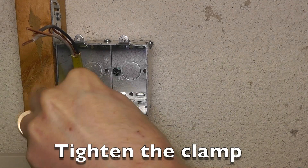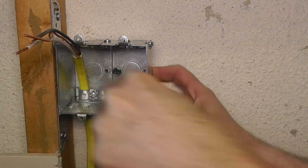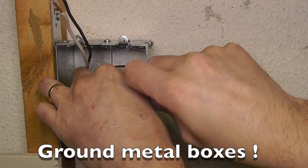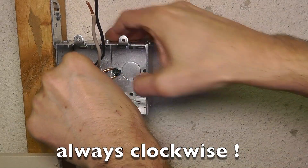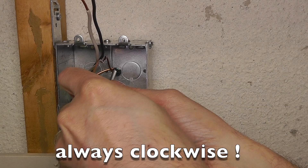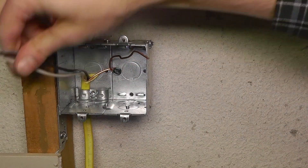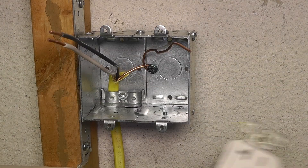So we don't forget later, I'm going to tighten the clamp here to hold the cable in place. Then I am going to ground the box: I take the grounding wire and wrap it around the grounding screw in a clockwise direction. That way, when I tighten the screw, the wire will be pulled tightly around it.